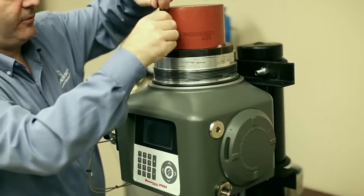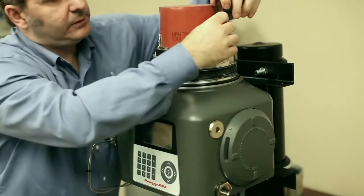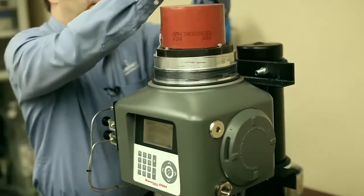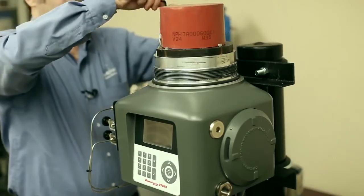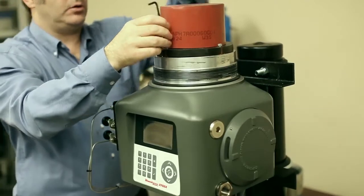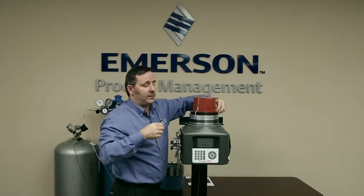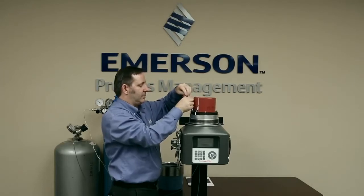I'll just loosen the screws first. Now as you loosen it, you might hear some pressure escape — that's the carrier gas and whatever sample may be left in the analytical components, just venting. If you do loosen this and hear a constant flow of gas, it means you've probably left the carrier gas or the sample gas on. You want to quickly turn that off before anyone notices you made a mistake.